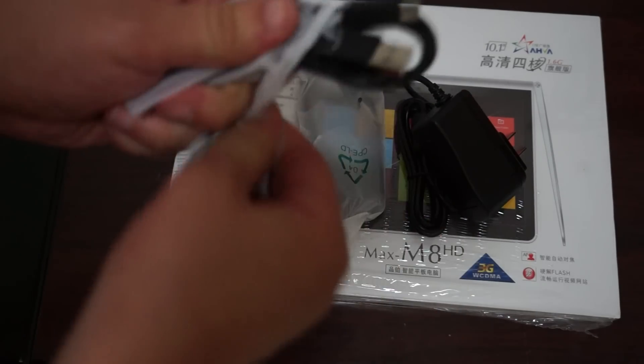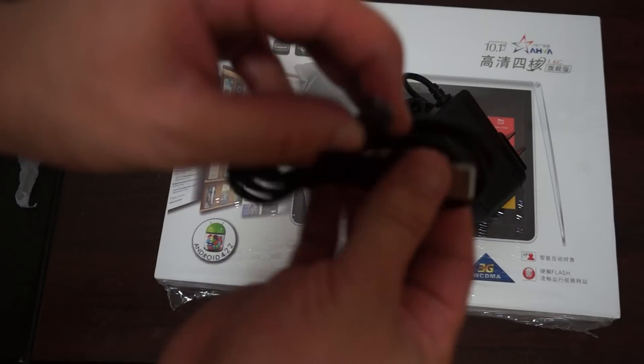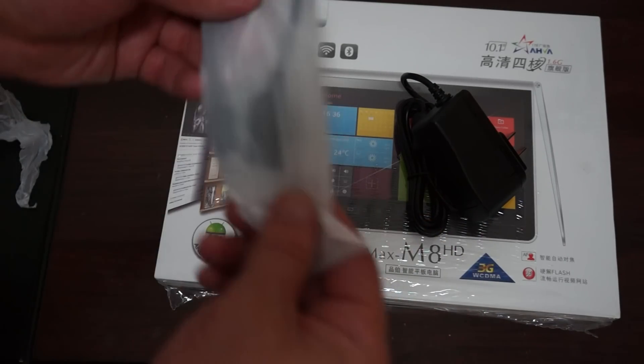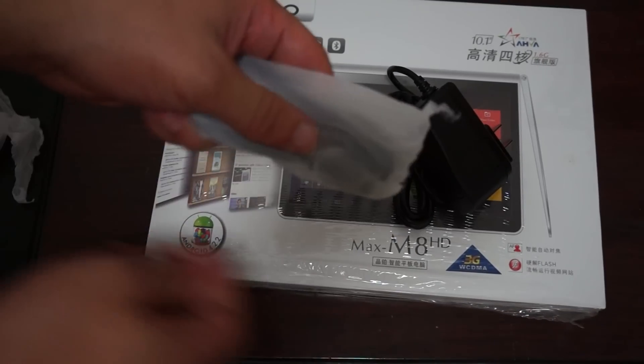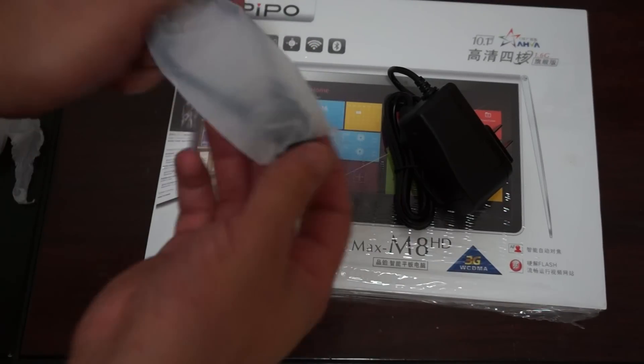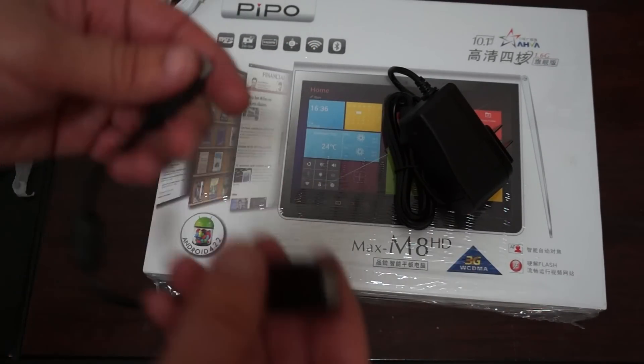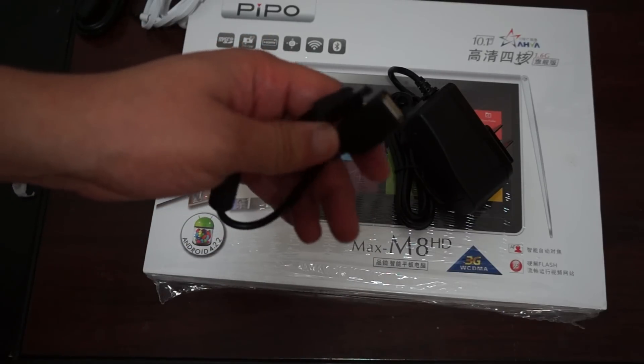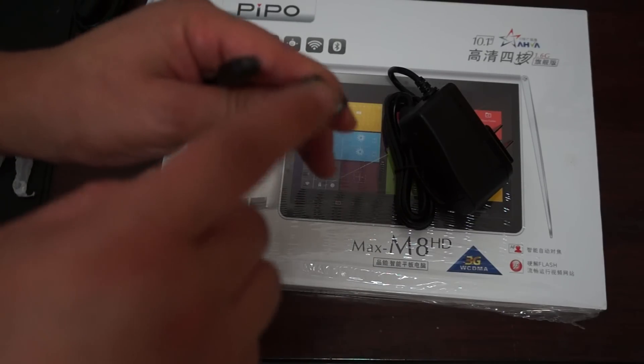It also comes with a micro USB to USB cable and an OTG cable. You can use the OTG cable to connect a keyboard case, USB hub, mouse, keyboard, or anything that takes USB.